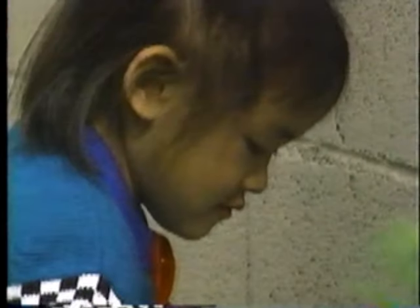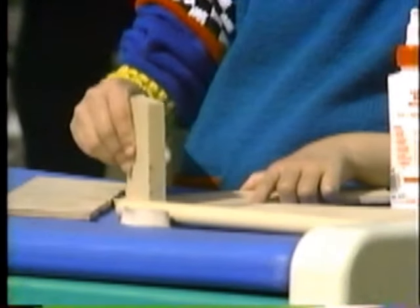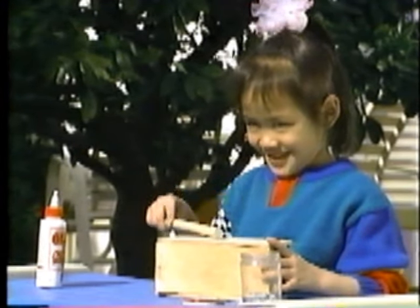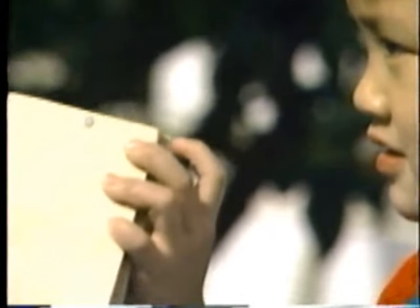Rosa found some plywood scraps and strips of wood that weren't too thick. She made a hollow block and hit it with a little stick. She cried: ooh, ooh, ah, ah! And everyone could understand that Rosa was having fun with the homemade band.